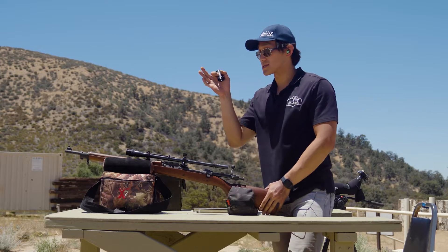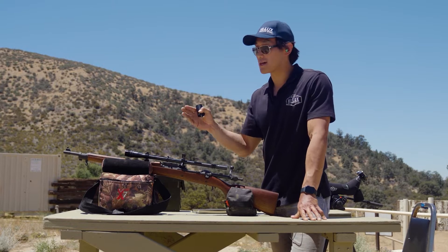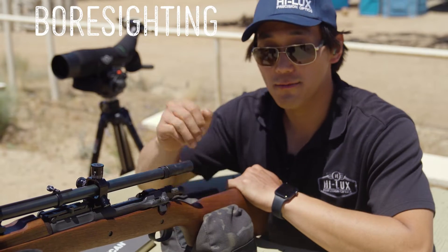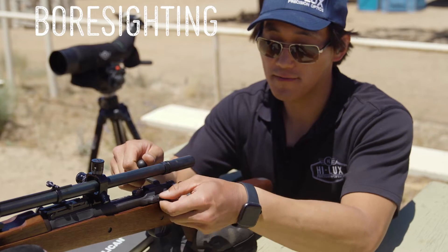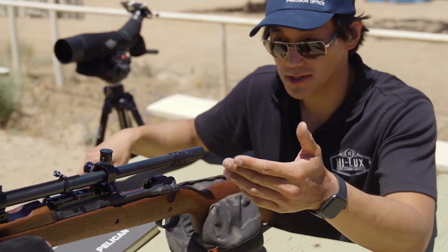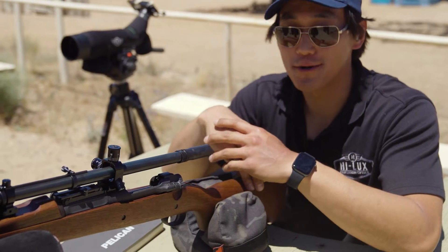I'm going to get this bore sighted at 25 yards, zeroed an inch and a half low at 25, which should put me on at 100 yards. Now that we have the parallax set, we're going to remove the bolt on this rifle and get it bore sighted at 25 yards. I like to bore sight at a closer distance because it ensures I'll get on paper when I bring it out to 100, 200, or 300 yards — it's a good way to save ammo and time.